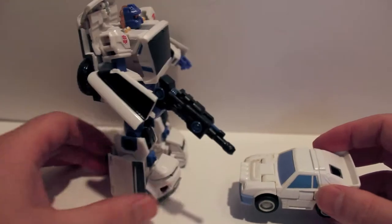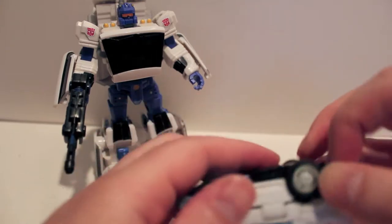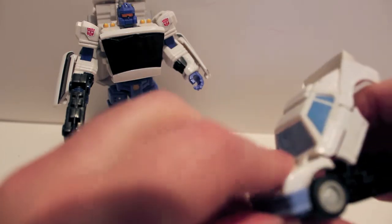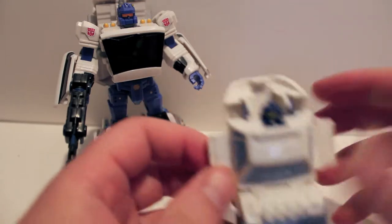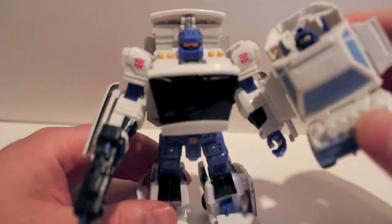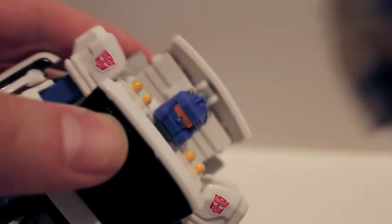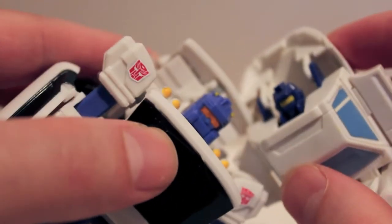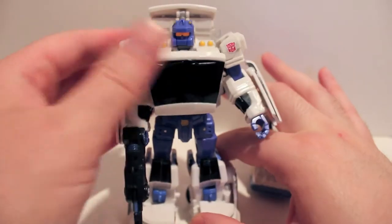Let's take a look with G1 Searchlight. To transform these guys you literally just get underneath, fold it up at the white bit, collapse this in, fold out the doors for arms, flip back that for the head — and there you go. As you can see, he's much taller than his G1 self. Zooming in on the faces, they are very very similar — more of a yellow, more of an orange, but other than that very similar faces.